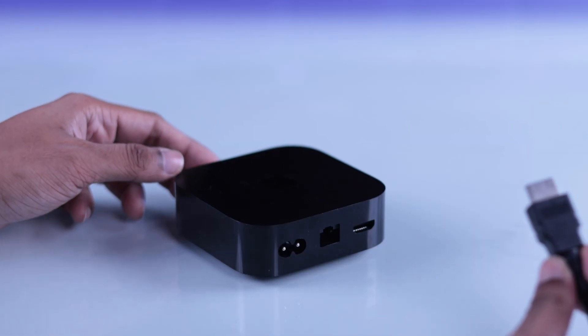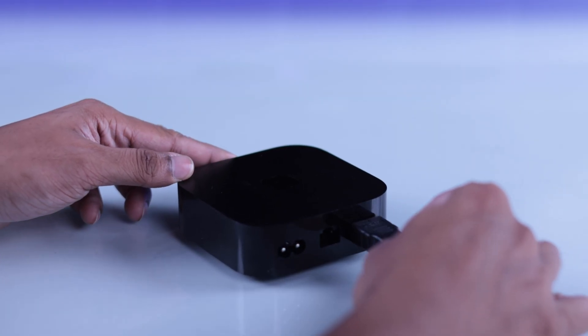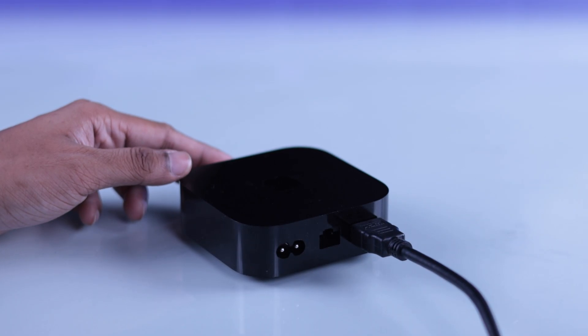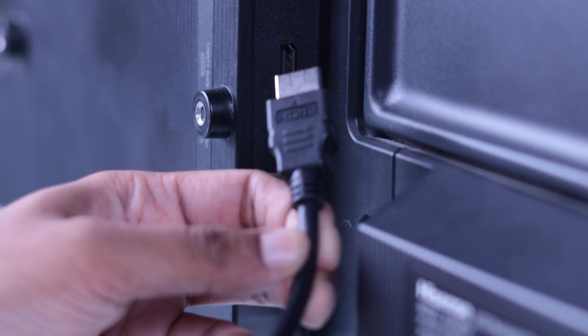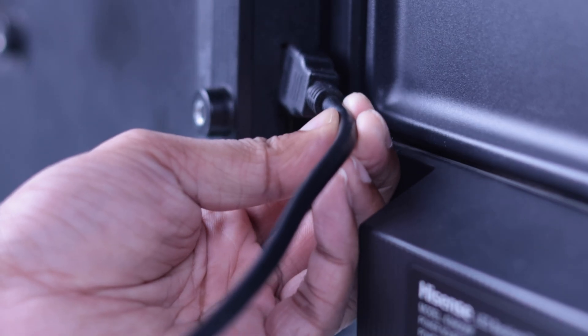First, you should start by grabbing an HDMI cable that's capable of transferring 4K. Plug one end of the cable to your Apple TV 4K, and the other end will go into one of the HDMI ports on your Hisense Android TV. Make sure to plug them in properly.